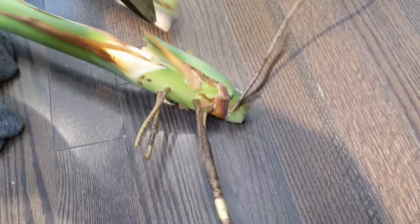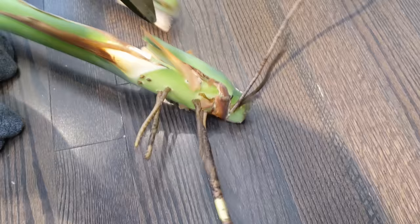Now I have a one, two, three-leaf top cutting, but like I said, I am going to need to remove this leaf to give this cutting the best chance.